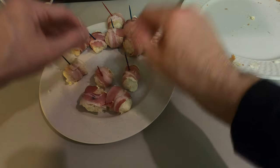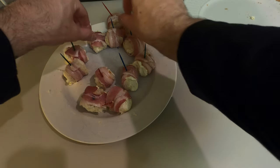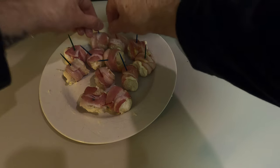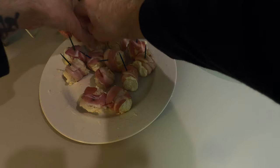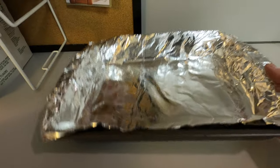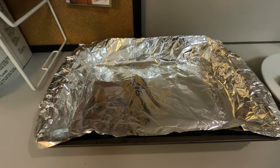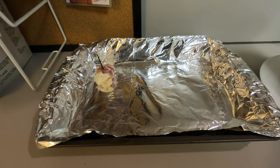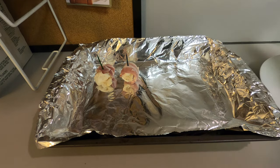There you have it — 12 bite-sized appetizers ready to be put into the oven. You've got your little cooking sheet right here, and you're just going to want to place them right on there.